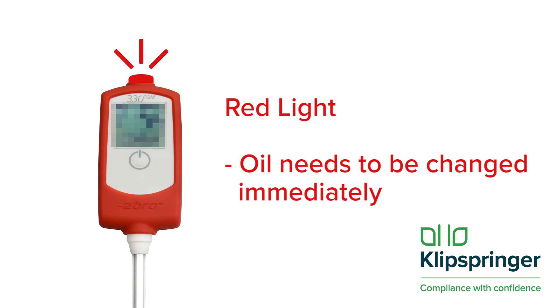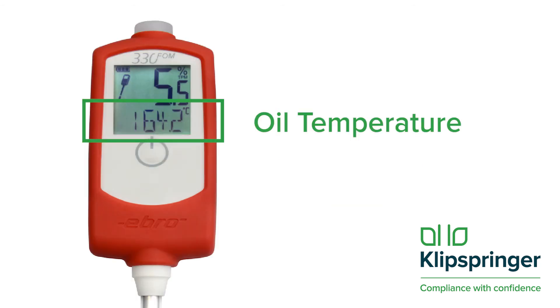If it's red, the oil should already have been changed, so change it immediately. The monitor will also show the oil temperature. It's important to ensure that your fryer is operating at the correct temperature.